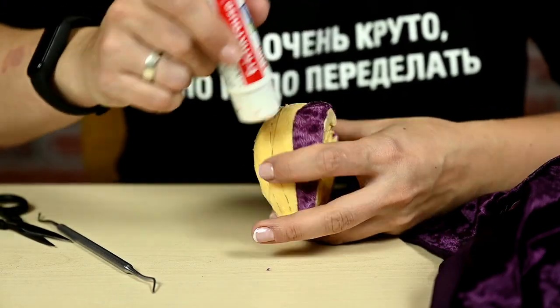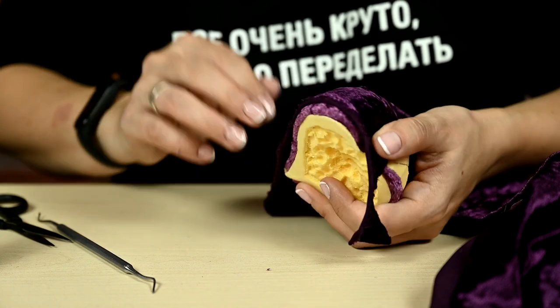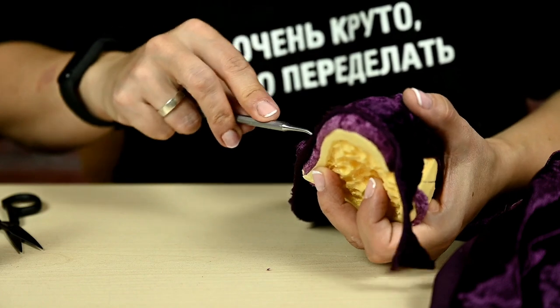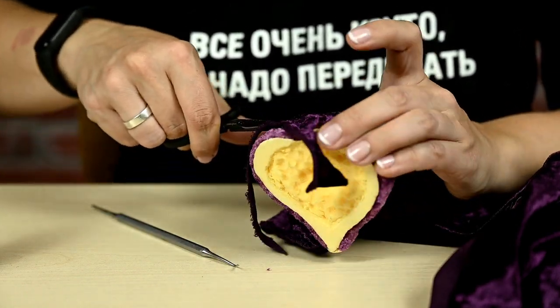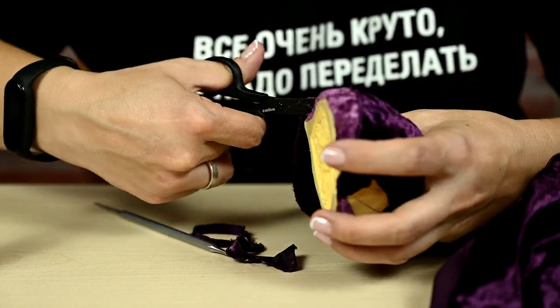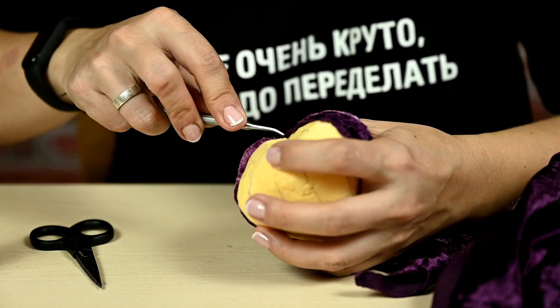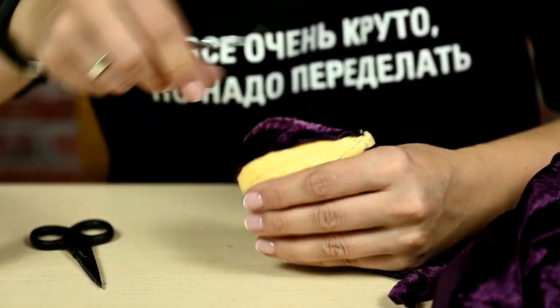I love this technique very much — it's called Kimikomi, it's from Japan. I've already made Christmas baubles using this technique. It's very quick and simple, literally takes about 15 minutes, and it looks incredible. By the way, you don't have to use velvet — any fabric will work just as well, and you can use even the tiniest scraps for this purpose.